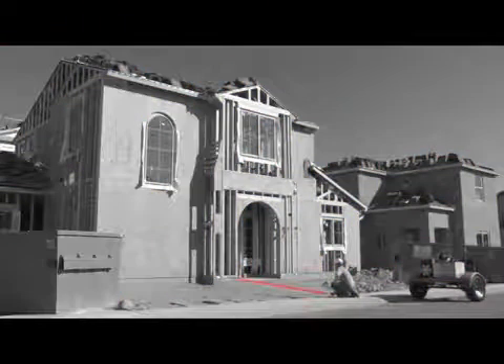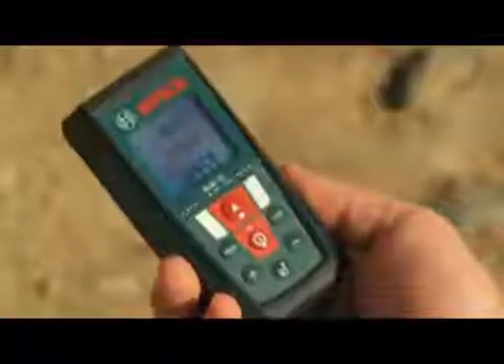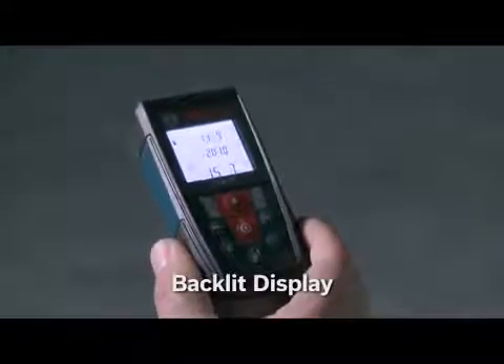First, measure to the bottom of the object, and then to the top of the object. The GLM50 will automatically calculate the height by using the Pythagorean theorem. With the backlight display, measurement results are easy to view in dark-light conditions.